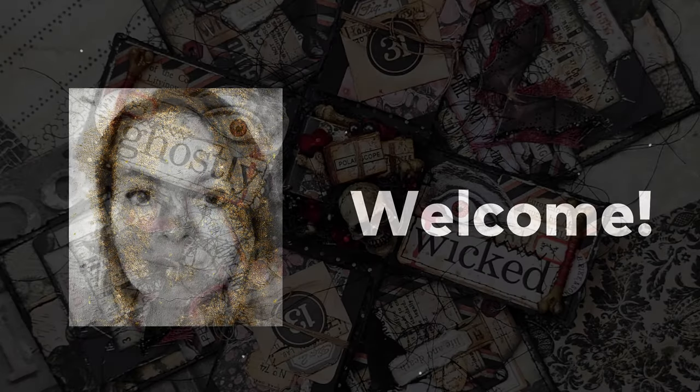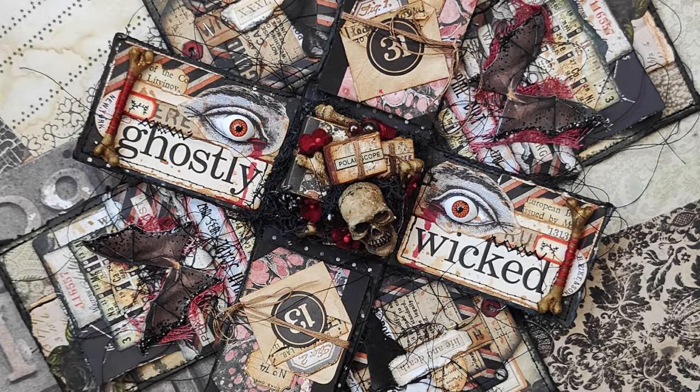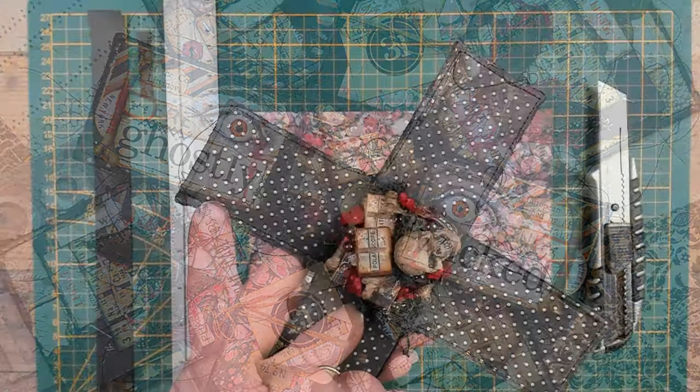Welcome dear followers to my channel. My name is Morlise and today we're going to create the top and smaller layer for my explosion box.